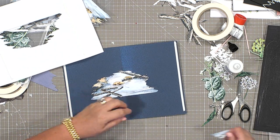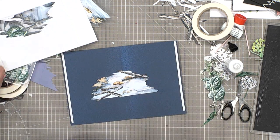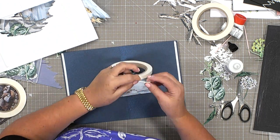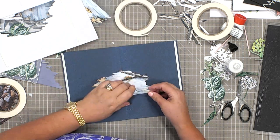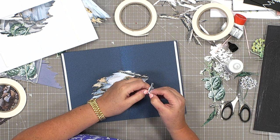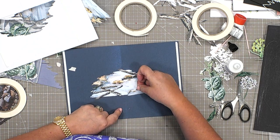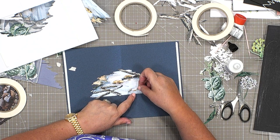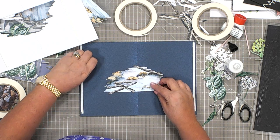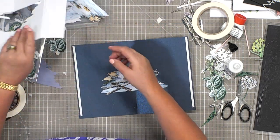The more experienced you get at card making, the more you'll be able to visualize the design as you go along. I'm thinking I could do with a little bit more of some tiny stones just there. To make that work I'm going to take my foam on a roll and give this a little bit of height. I've got to make sure that whichever side it goes it doesn't interfere with that crease because we still need that to close.